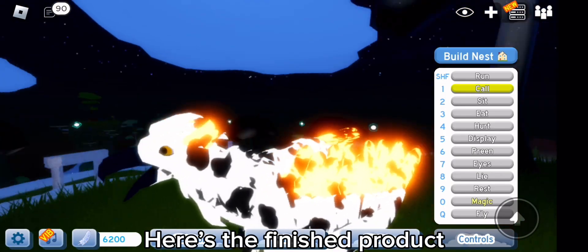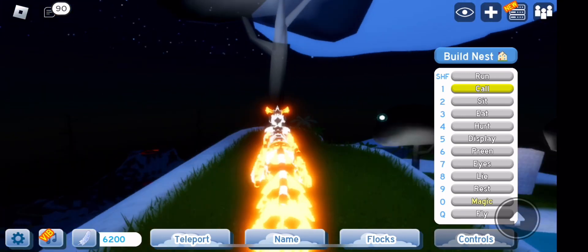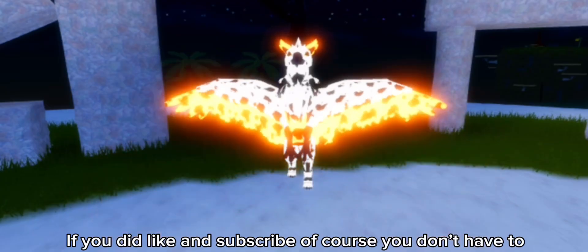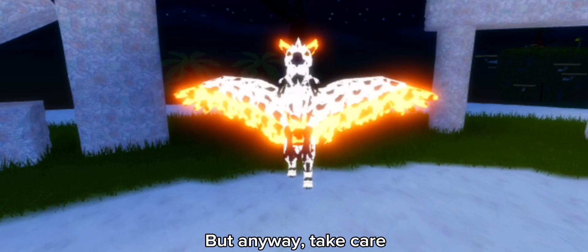Here's the finished product. Anyway, I hope you guys enjoyed this video. If you did, like and subscribe - of course you don't have to, but it would make me really happy. Take care, bye bye.